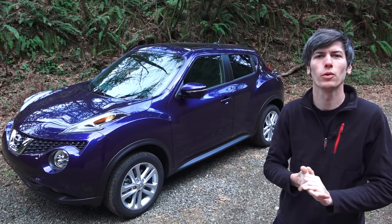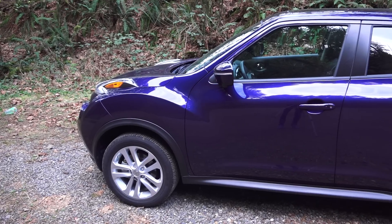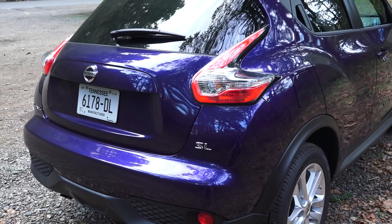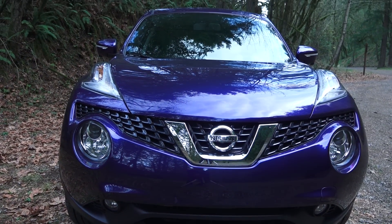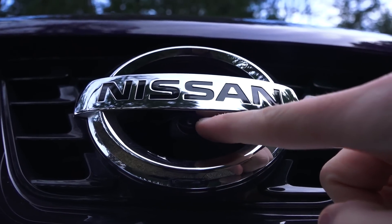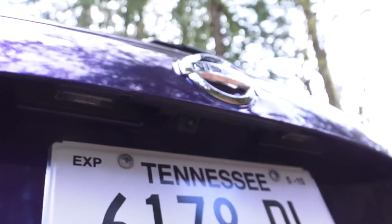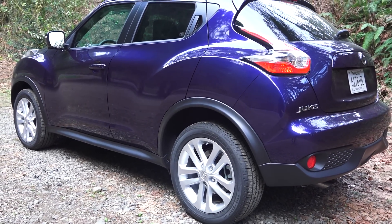Hello everyone and welcome. In this video we're going to be checking out the 2015 Nissan Juke. The EPA classifies this as a small station wagon, four doors, five seats, and this particular trim is the SL front-wheel drive. It has halogen headlights and fog lights, a coefficient of drag of 0.35, and little cameras all around it so you can see all four sides of the vehicle from a bird's-eye view while in reverse. MSRP as tested is $26,525.